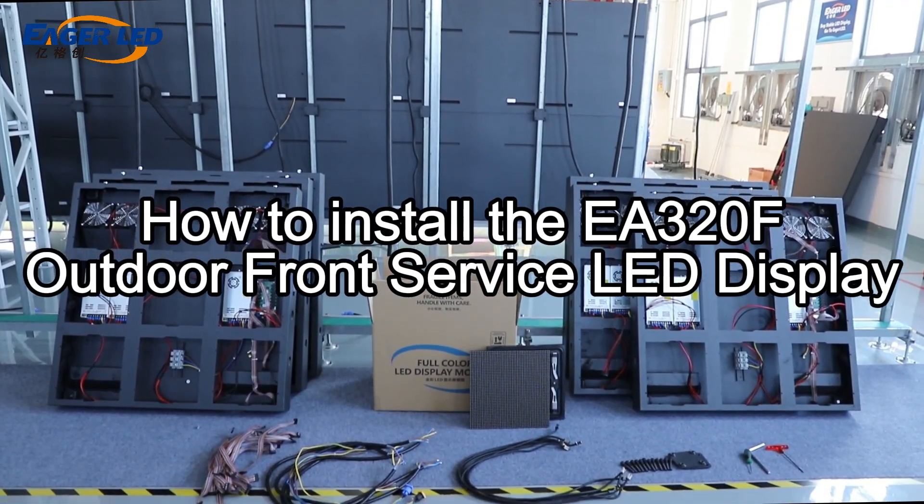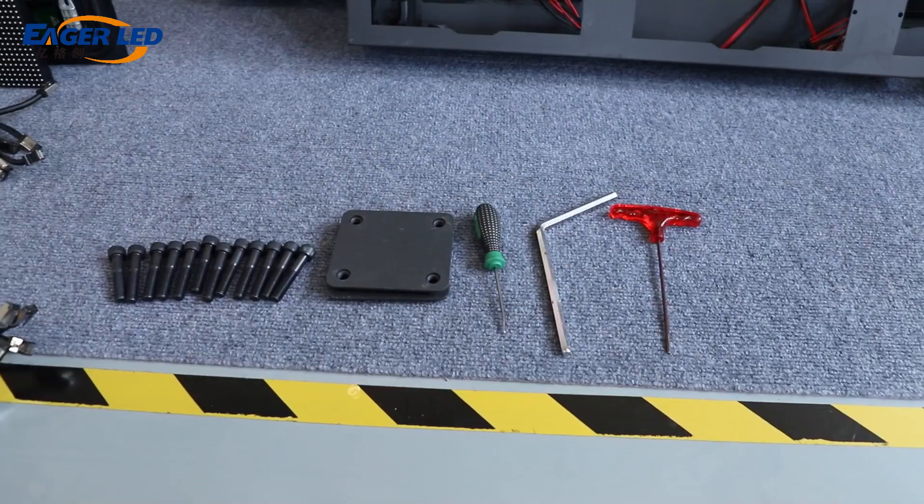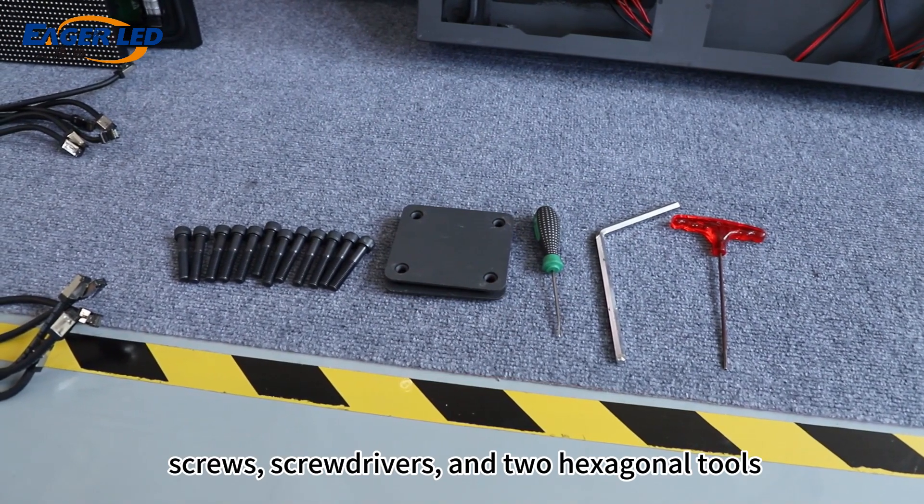How to install the EA320F Outdoor Front Service LED Display. The main tools include connecting iron sheets, screws, screwdrivers, and two hexagonal tools.